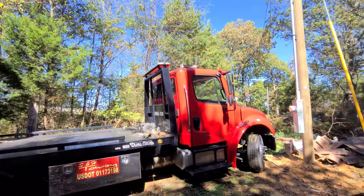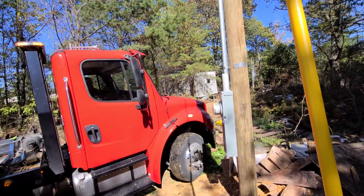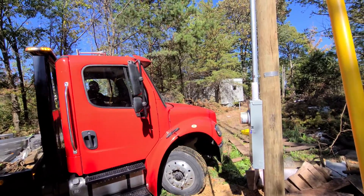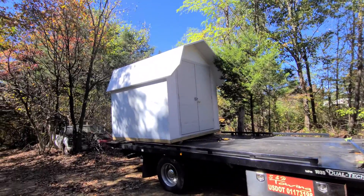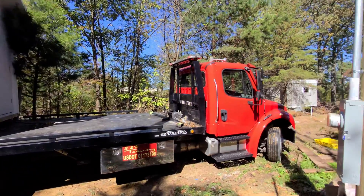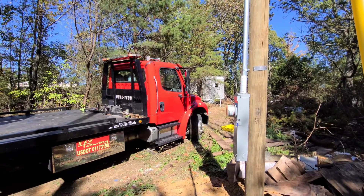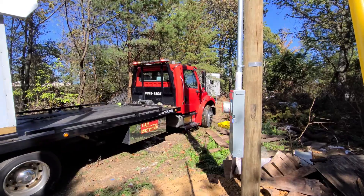What was really great about this delivery — and I know it's just a delivery of a shack — was how professional this guy was at getting the shack exactly where we wanted it. Because, again, this was a tight area. You can see we're brushing up against a cedar tree there. But he was able to move this truck in ways that I would not have thought possible.